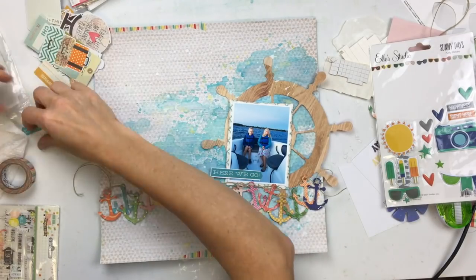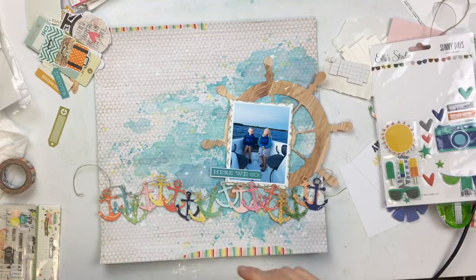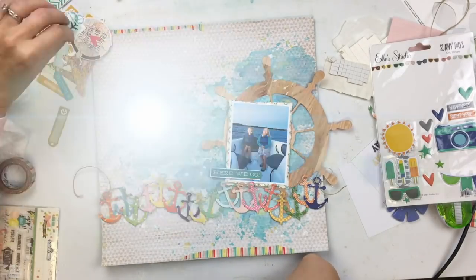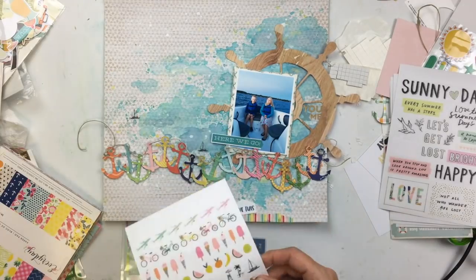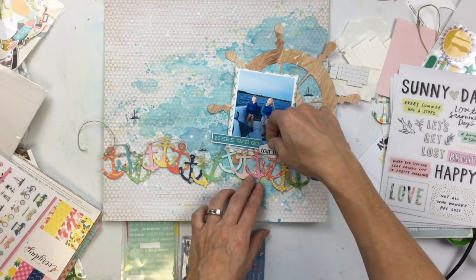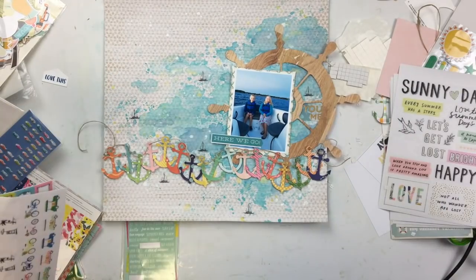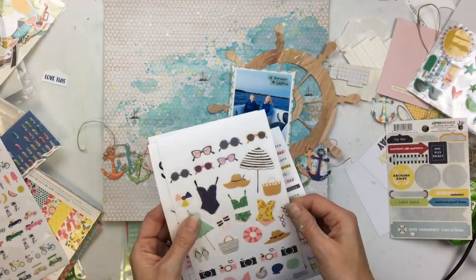I spend a while going through my stash. I had picked out some journaling cards and tags and thought maybe I'd stick them behind the photo, but I really don't want to cover up that background because I love how that watercolor came out. I had put a little strip of washi tape at the top and the bottom but ended up taking that off because I wasn't too happy with it. I went back to the Sunny Days collection from Crate Paper — I remembered these little clear stickers, these sailboats. Super cute, even though we're not on a sailboat. I also found a little acetate piece in the shape of a wheel that says 'you and me,' from a very old Paisley collection.